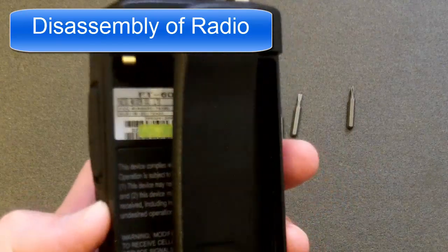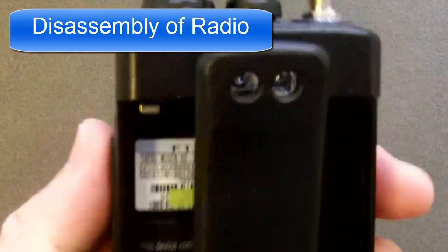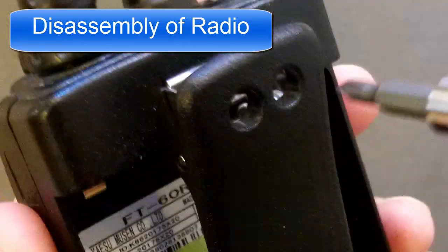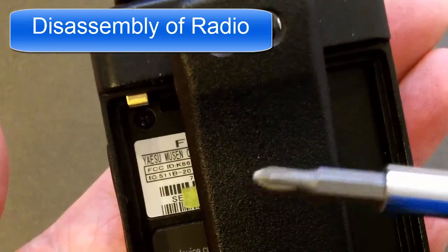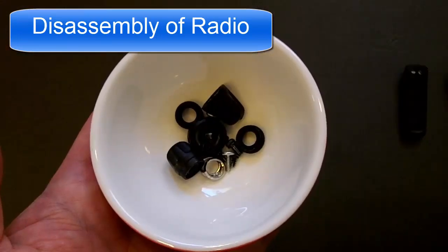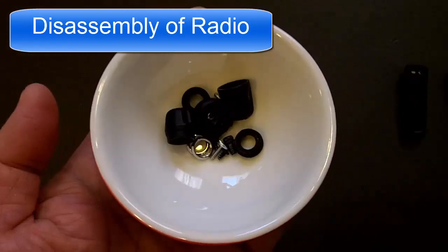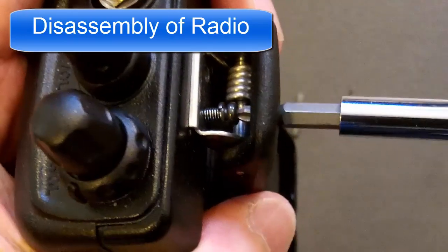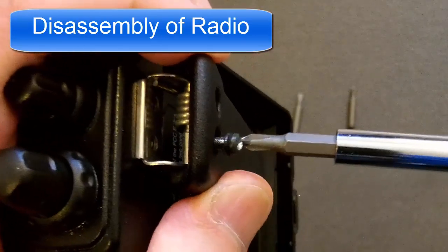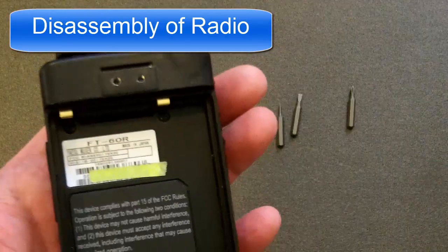Next, you want to remove the belt clip. There are two screws located right here and here. They put two holes here on the belt clip, and you want to find the appropriate size Phillips tip and just unscrew these two screws. It's a good idea to put your small screws and parts into a small dish so you don't lose anything. Set the screws aside and remove the clip.